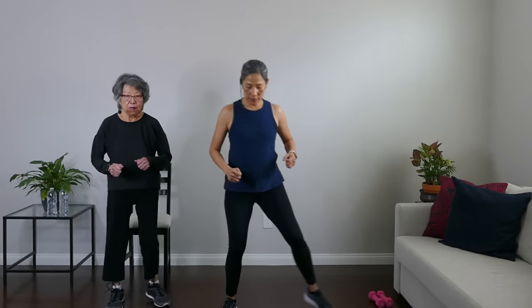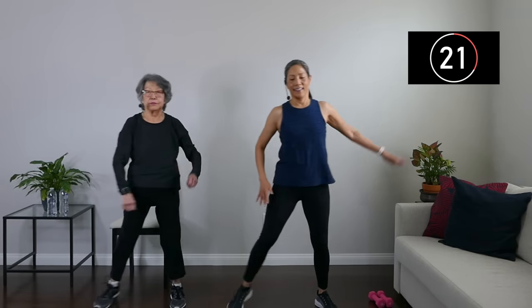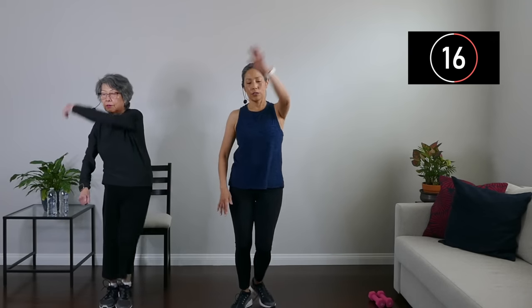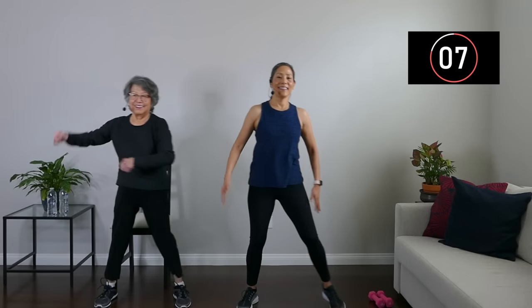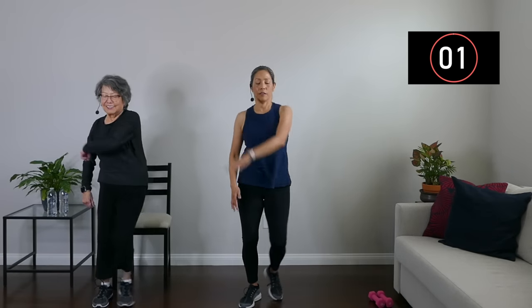We're going to do step touches with single arm circles. It looks like this — you're going to step and touch, step and touch. With each touch we're going to add in a circle with the arms. Nice, easy circles with the arms — working those shoulders and arms, creating some wind. Another five seconds. Nice mobility in that shoulder. And rest, march in place.